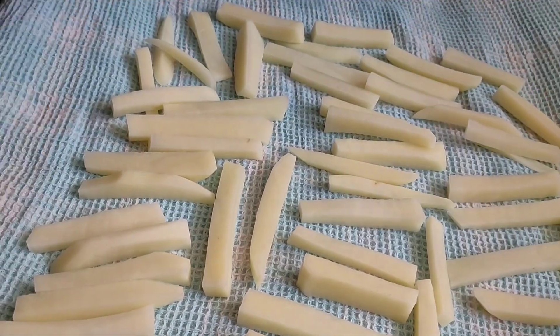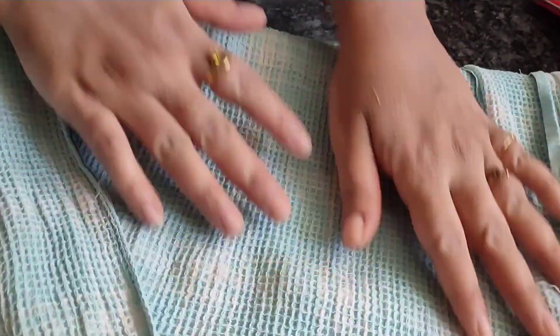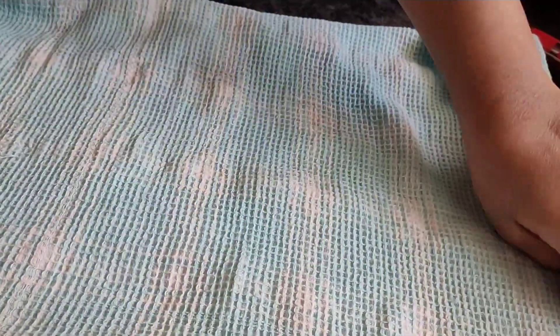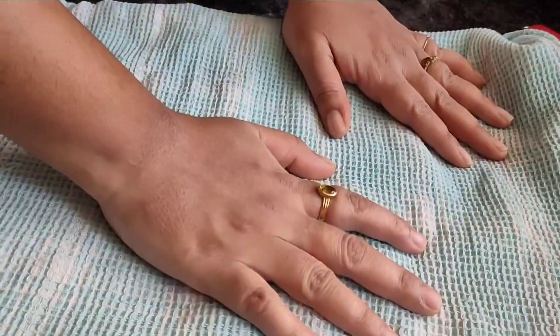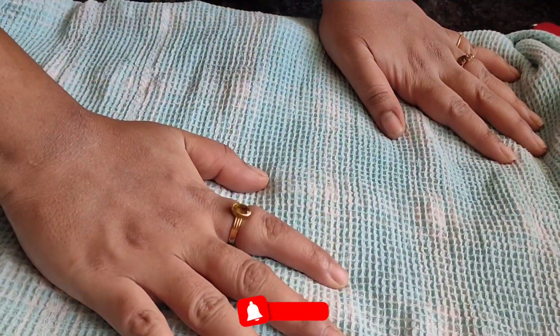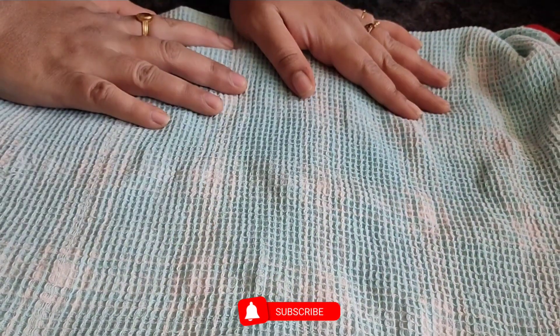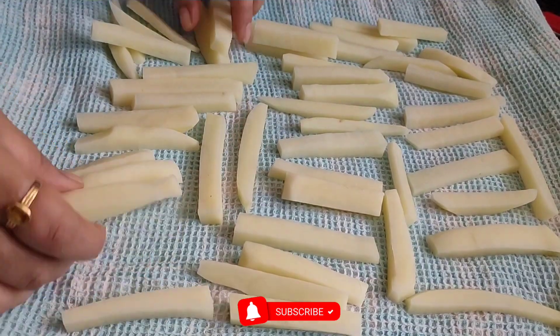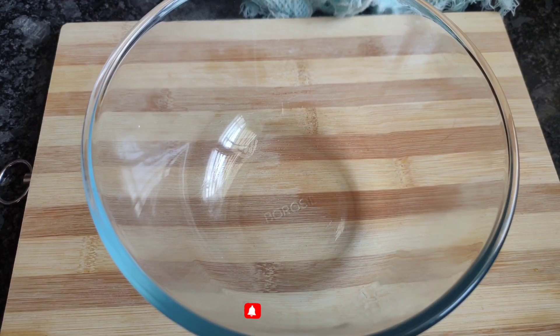Press the fries in the towel to dry them. Keep them in a hot towel and turn it to dry. I will start to dry it.